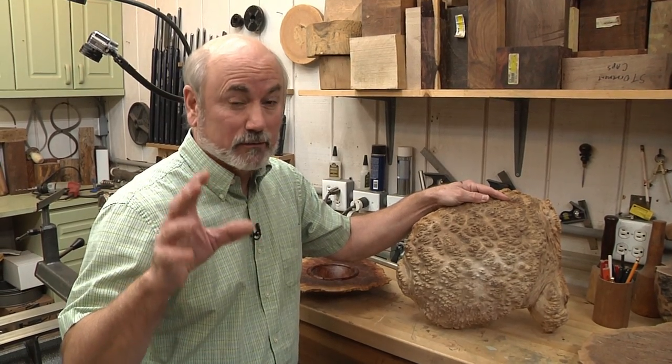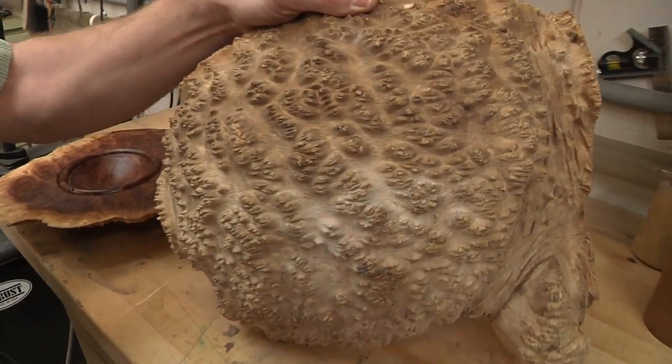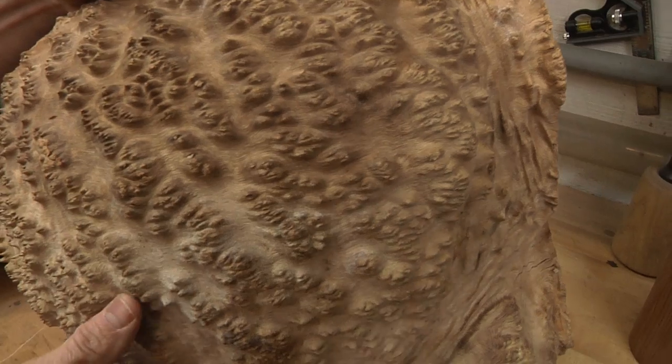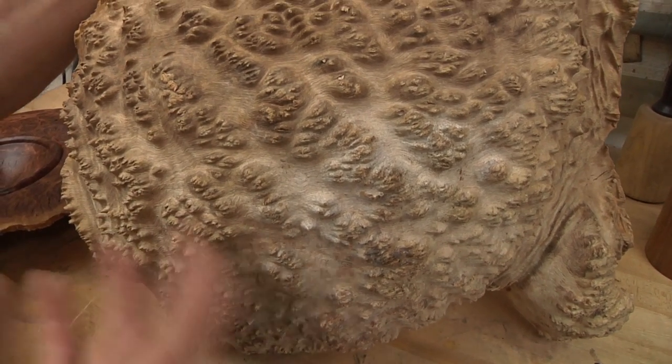Today we're going to make a really neat project. We're working with some red mallee burl from Australia. Really neat stuff, but ugly as all get out. Burls are like almost a cancer growth on a tree, but they don't hurt the tree.